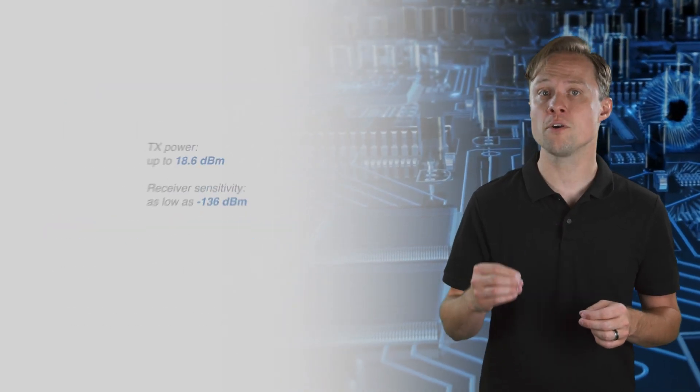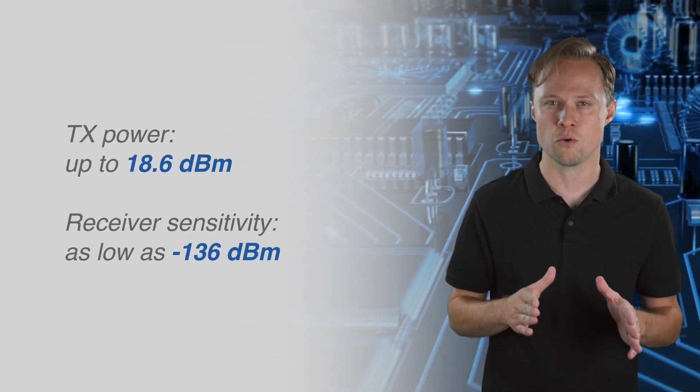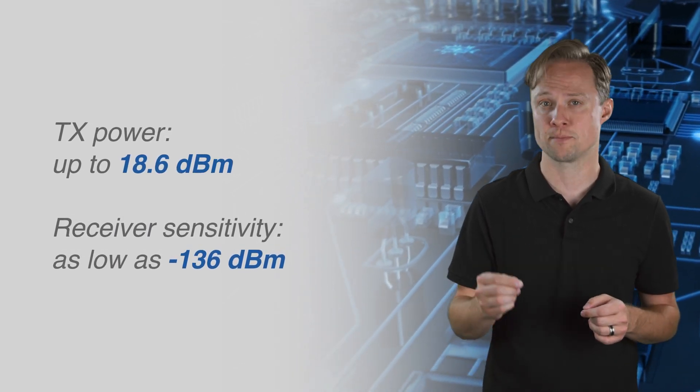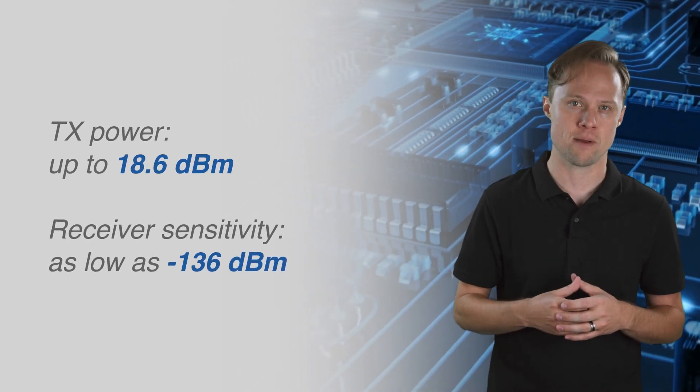Furthermore, the WLR089U0 delivers up to 18.6 dBm of transmit power with a receive sensitivity as low as negative 136 dBm, making this device ideal for battery-powered remote sensor applications.